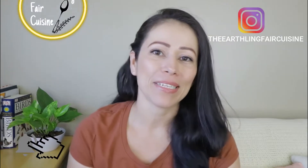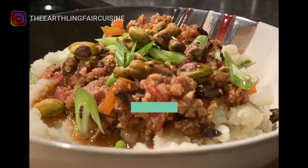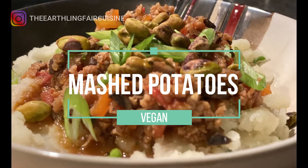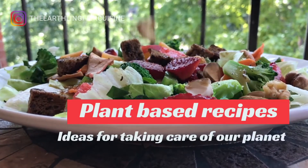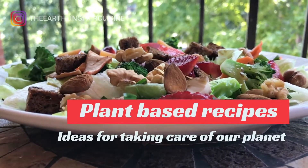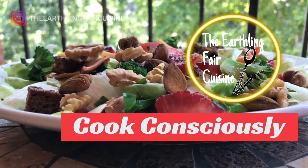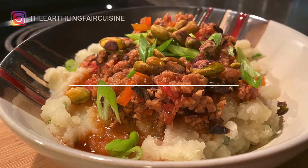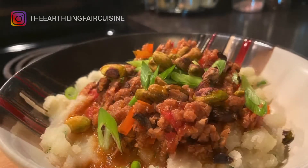And now let's continue with the recipe: vegan potato puree as a main dish. Here are the ingredients for two servings.